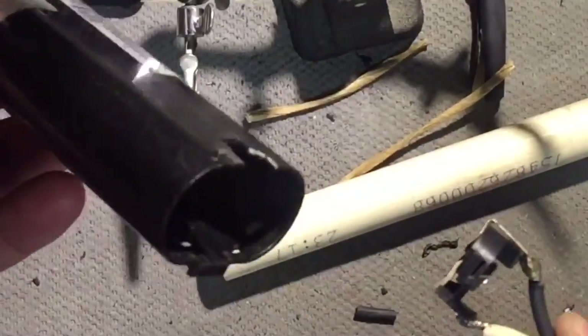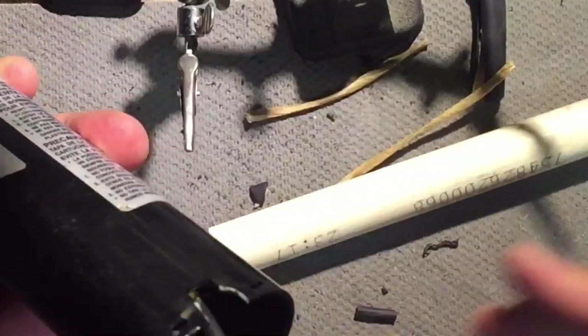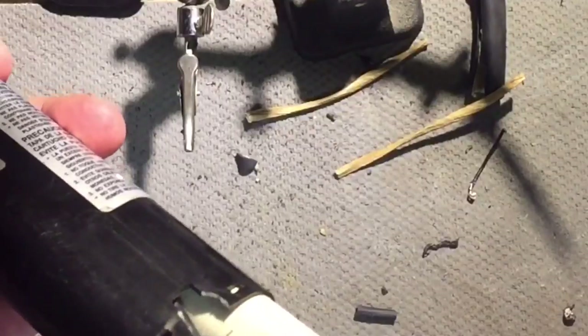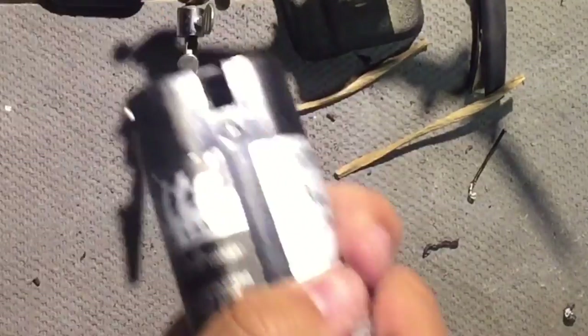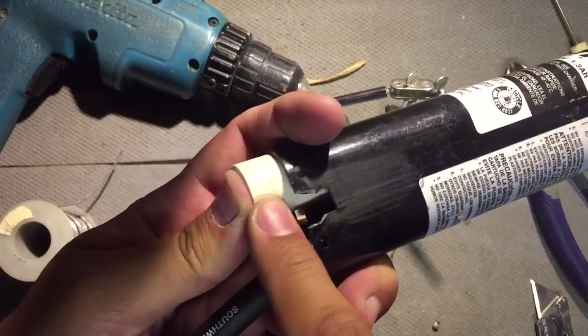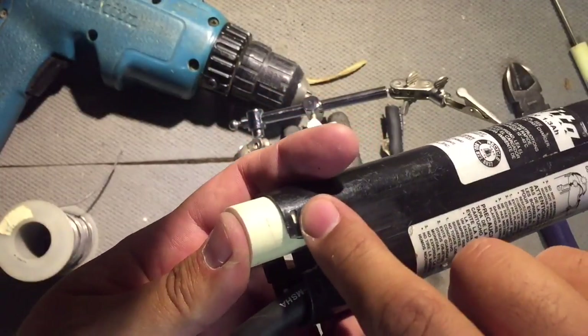Now we're going to insert this inside of here. Black is positive, and positive is on this side. We slide it in and take a piece of PVC.